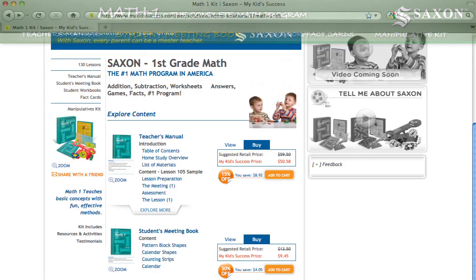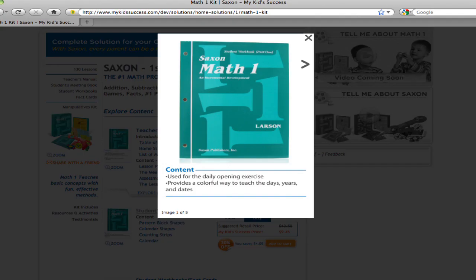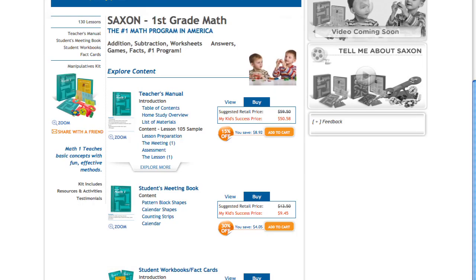Selected page views of the Student Meeting Book can be viewed individually by clicking on the item name like this. Your child's success in Math 1 is just a click away. To buy the Student Meeting Book, receive the discount, and strengthen your child's math skills, just click on the Add to Cart button.